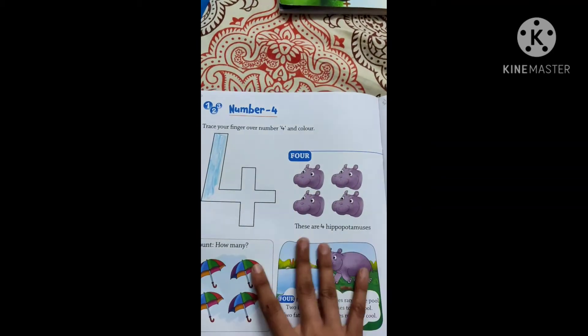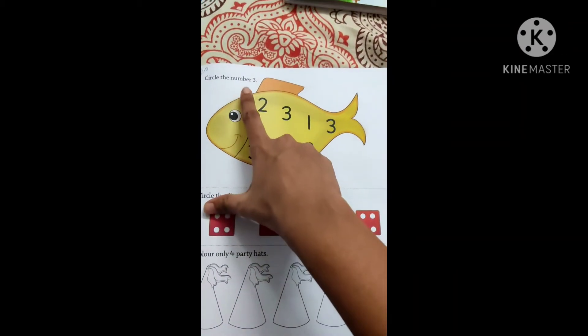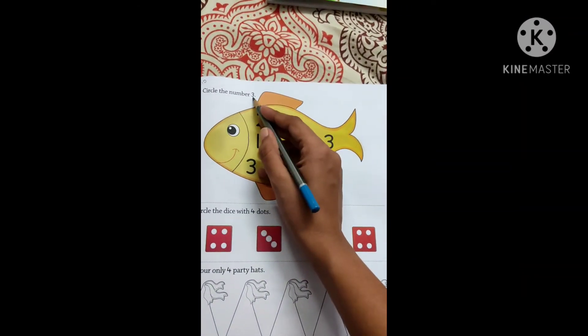So complete the full coloring — I have shown you half only. Come to page number 15. Here, circle the number 3. Now what they told you to do? Circle the number 3.